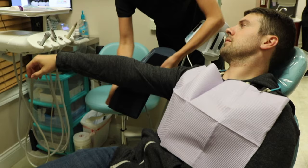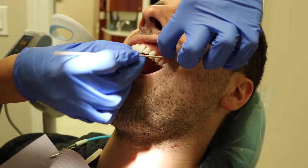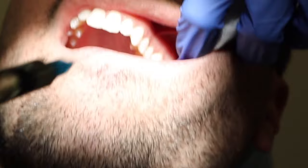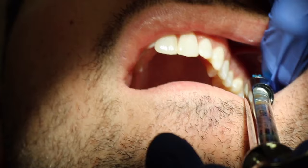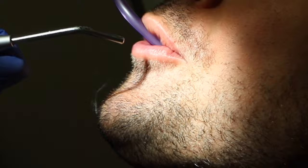First, the dentist or the assistant may take your blood pressure prior to numbing you up. Next, they may apply a topical anesthetic on your tissue so you won't feel the pinch from the needle. Then you may receive local anesthetic. This way you'll be super numb and you won't feel any of the drilling or the filling. After they numb you up, they will usually rinse out your mouth with water and wait for you to start getting numb.